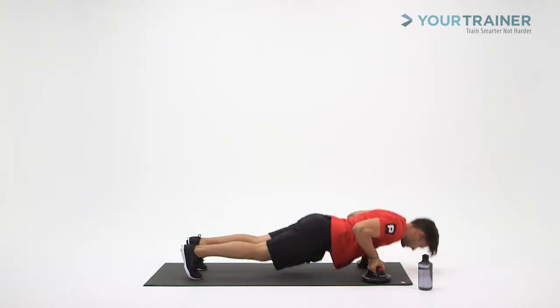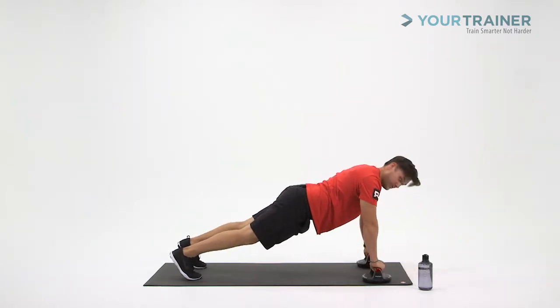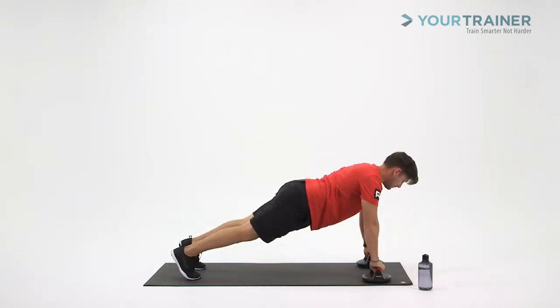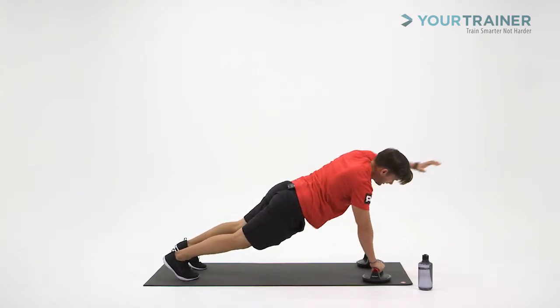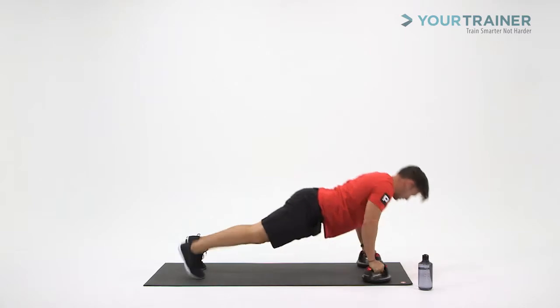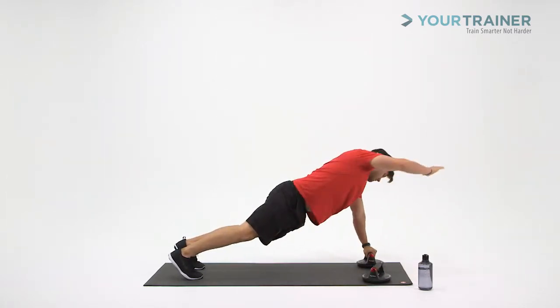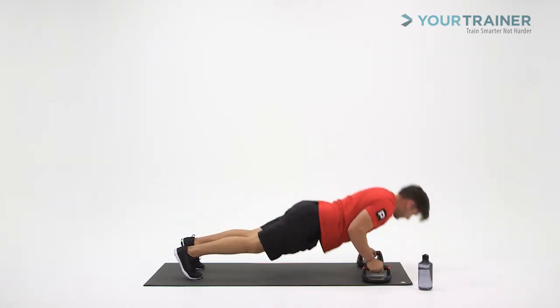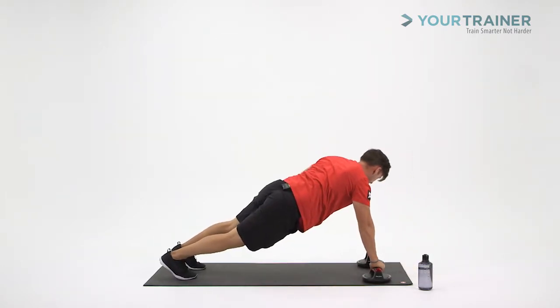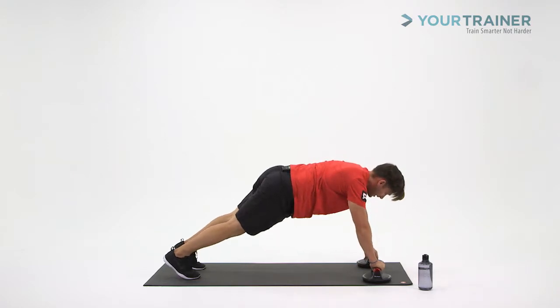Remember, rotate those hands. Knees up. Back up. Left hand over and across. Alternate the side. Breathe in as you go down. Kick the knee up. Rotate those hands back to the starting position as you come back up.